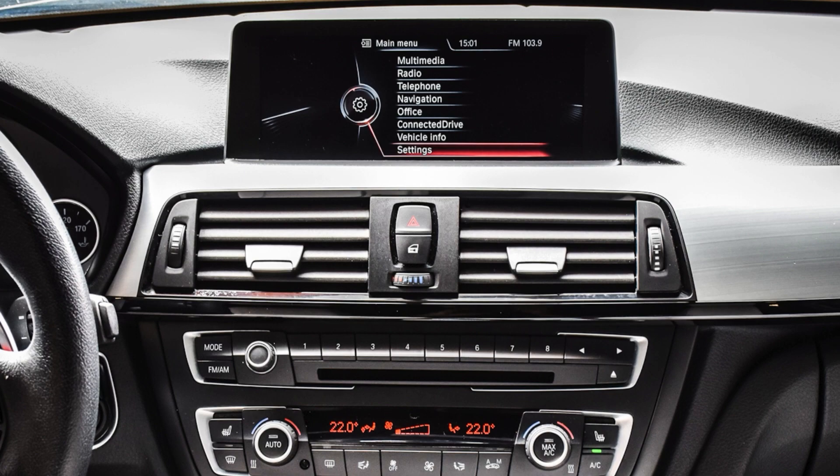The simplest way to identify your BMW's command system is to take a look at the main menu. On the left-hand side, the background should be black. On the right, your selections should not only be outlined but also highlighted in orange. And below the screen, you should see eight preset buttons. The older CIC models will typically only have six.